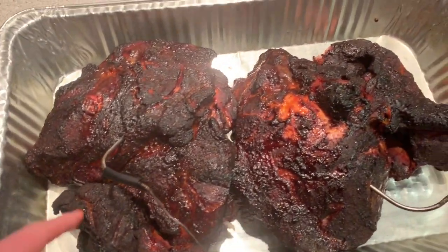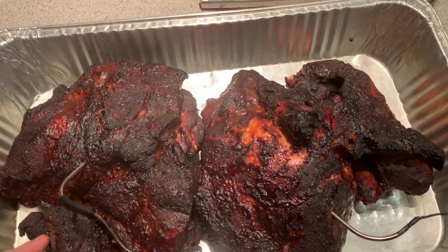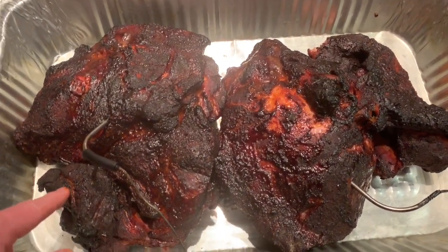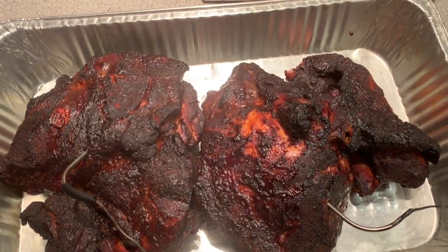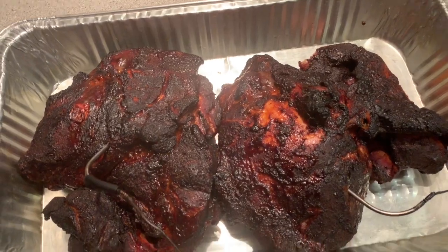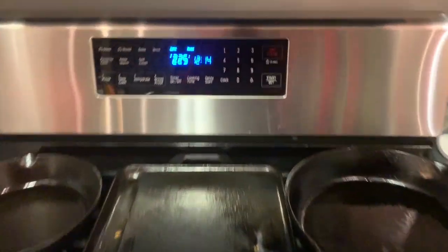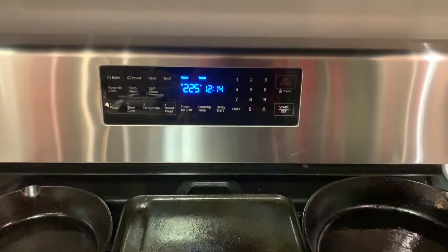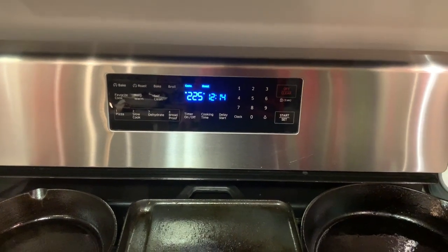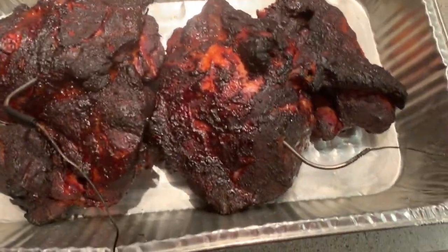I'm gonna wrap this up and go to sleep. I'll get up around 6:30 or so — go to sleep, get up in the morning and see where we're at. I do have the oven set to 225 with convection. I'm gonna wrap it up in foil — not tight or anything, just lay some foil over the top, sealed up.